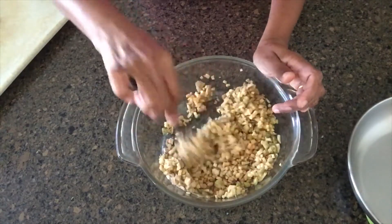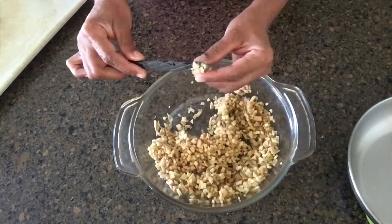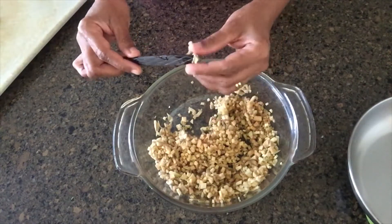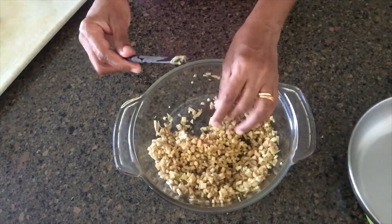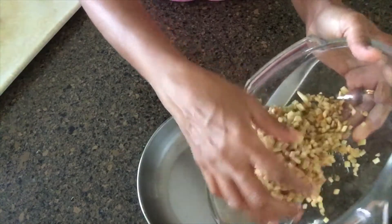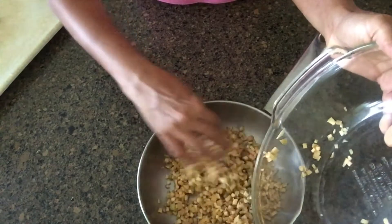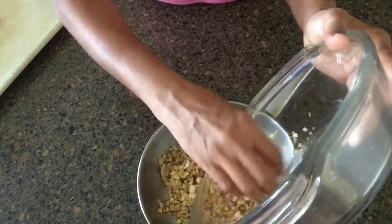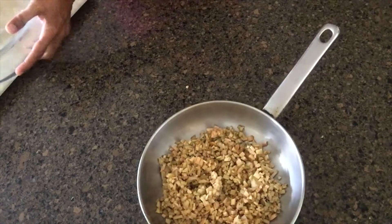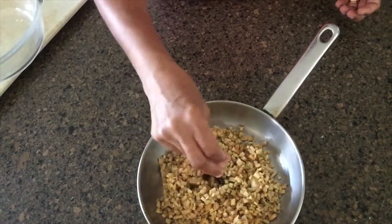I'm going to cook a little bit. We will cook it now. Let's cook it. As soon as we can make the fried chicken, we will make the fried chicken like this.